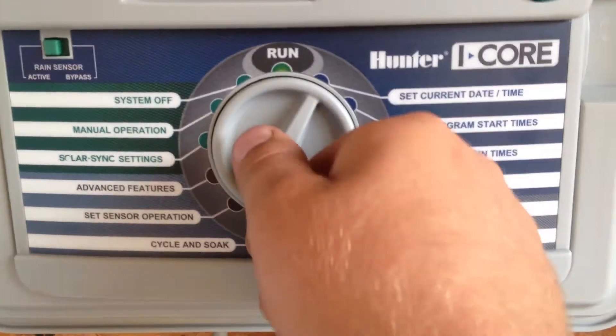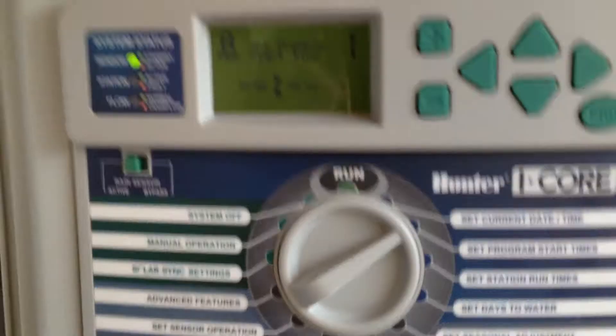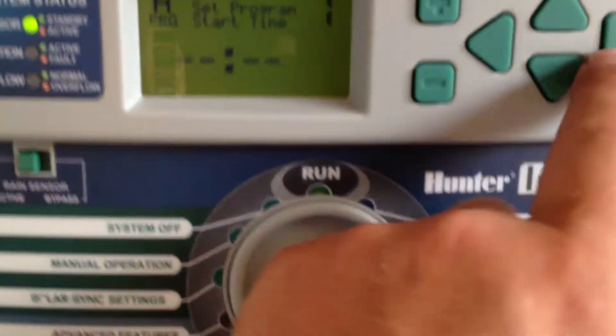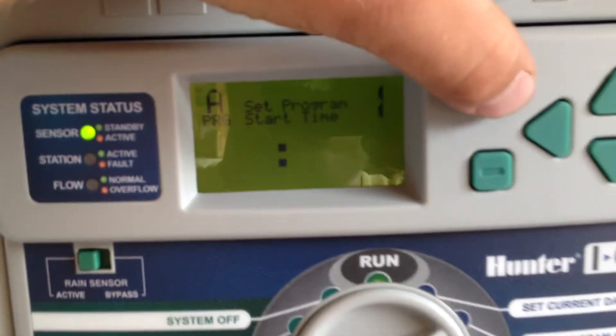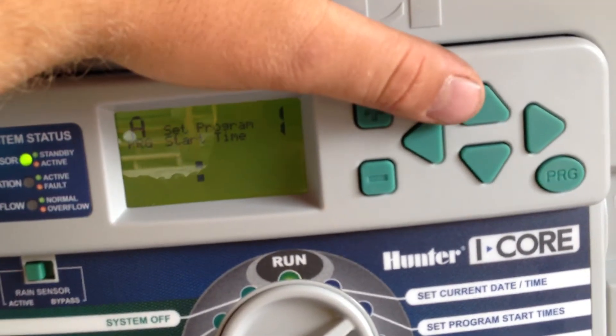Now I'll switch the dial to program start times. This has a lot of zones on it because this is a big controller. So I'm going to set one program start time — just hit plus and it'll be midnight.